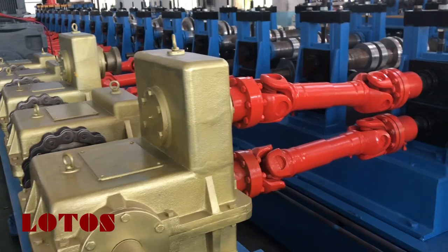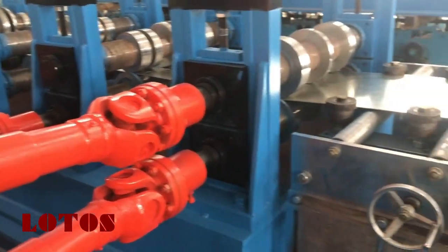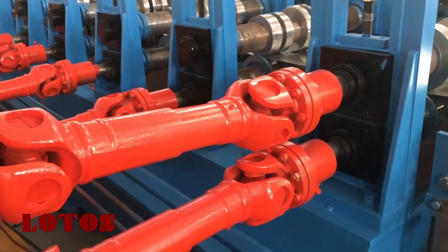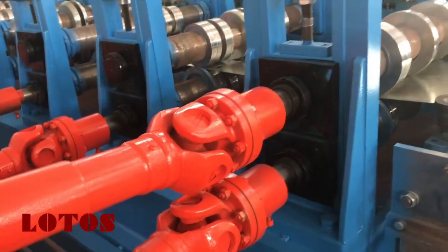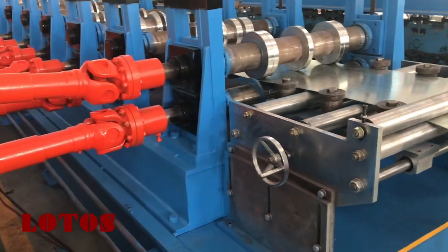I will show you the first roller — it is needed to pull the material inside the machine. It has double gears, with garden gears connecting the up roller shaft and down roller shaft.